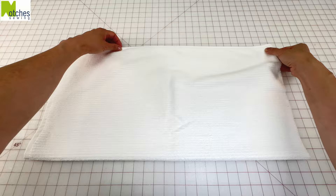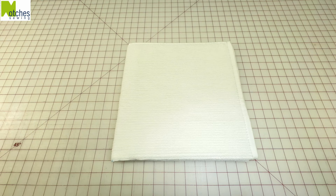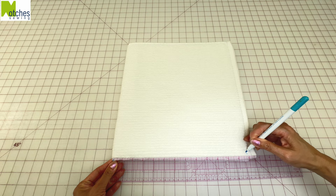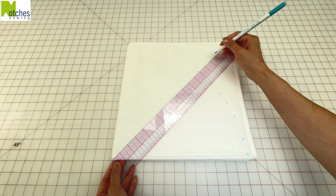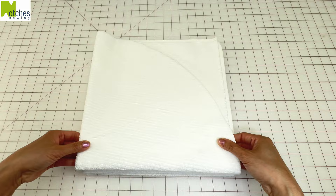Fold the piece in half and then in half again without including the finished edges. Make a mark on the center of the fabric. From the center, measure across to the raw edge — mine is 13 inches or 33 centimeters. Use your measurement to mark from the center all around to the other edge, making marks about an inch and a half or two inches apart. Cut around through all the layers and then use this as a template to cut out the second piece.